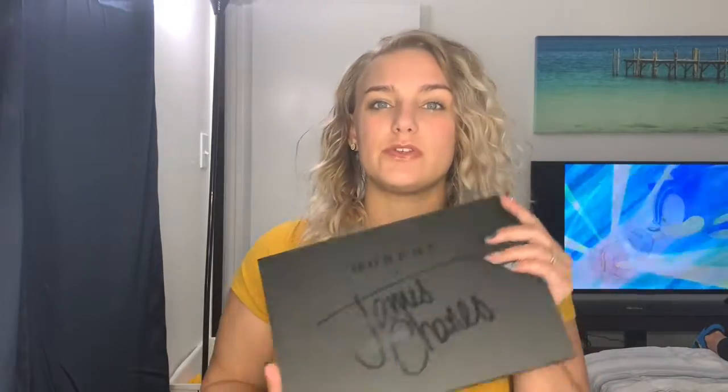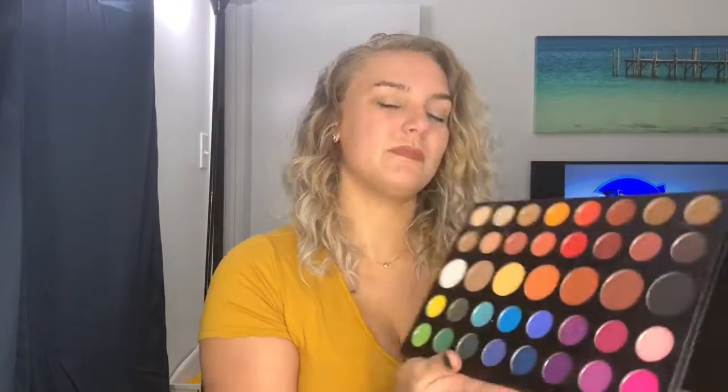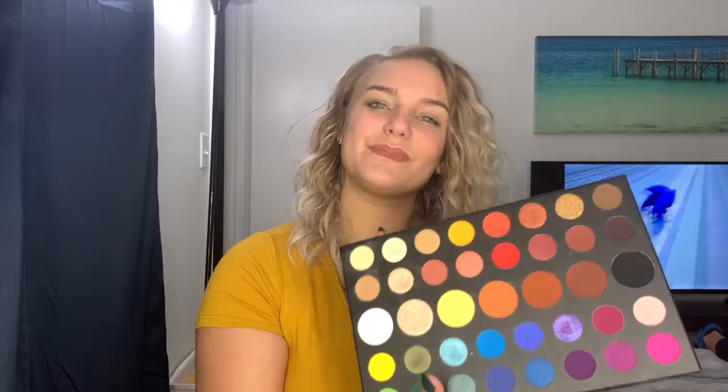Hey, what is up you guys? Thank you for clicking on my YouTube video. My name is Haley and if you're new here, I would love for you to hit that subscribe button down below so you never miss any of my future videos. So for today's video, I am going to be creating a look with my James Charles Morphe palette. This is my absolute favorite palette. I feel like it has pretty much every color you would ever need in it and the colors are very pigmented. So let's get into this video.